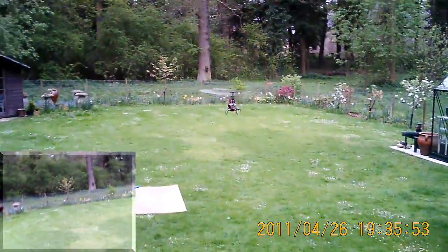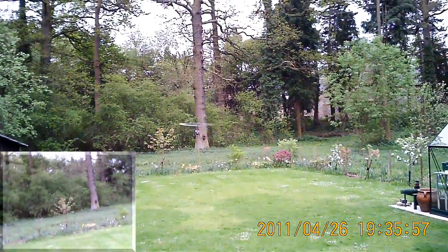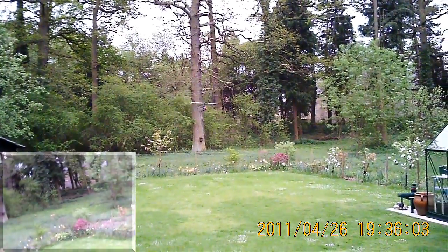It still drifts a bit right. Let me point it at that tree with the bird box on — there we go. No rudder for a bit; as you can see it slowly drifts right.